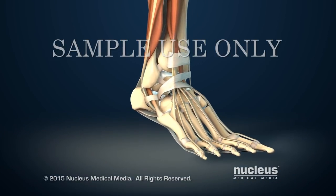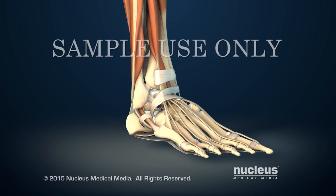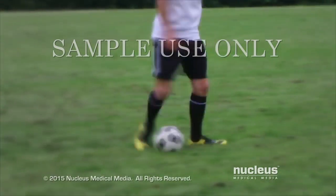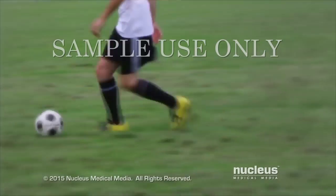The ankle joint allows the foot to move up and down. Ankle injuries usually happen during athletic activities, falls, or car accidents.